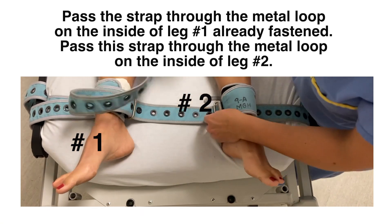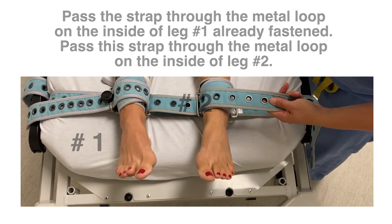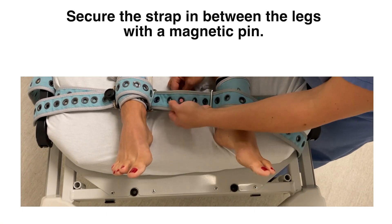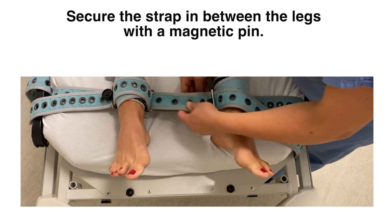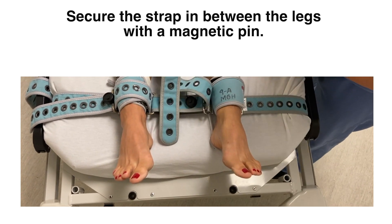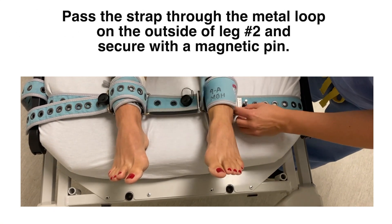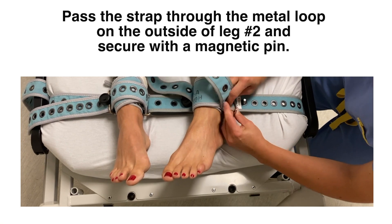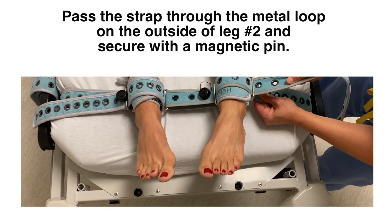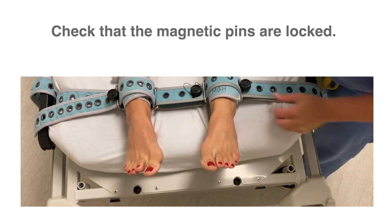Then pass the long strap through the metal loop on the inside of leg number 2. Make sure to secure the strap in between the legs with a magnetic pin. Pass the strap through the metal loop on the outside of leg number 2 and secure with a magnetic pin. Verify that the magnetic pins are locked.